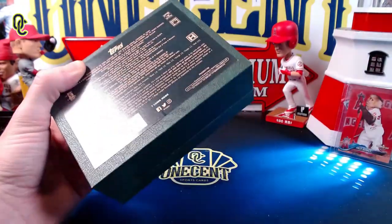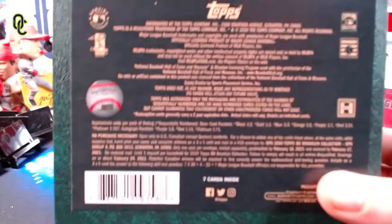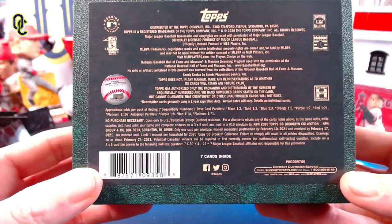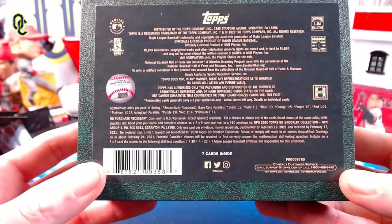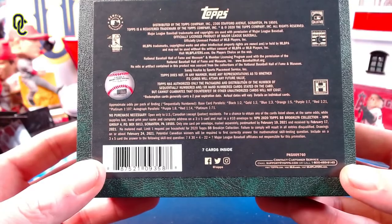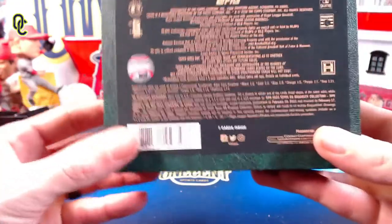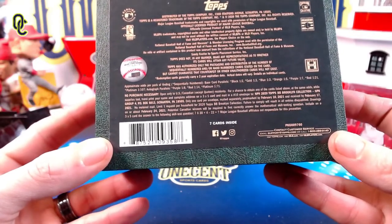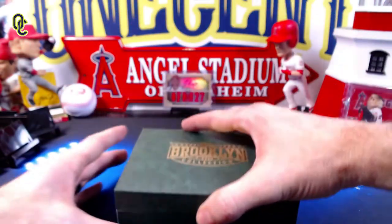Let's check the odds on the box. Base card parallels: black one of two, gold one of three, blue one of three, orange one of five, purple one of seven, red and platinum. Autograph parallels are purple one of eight, red, and platinum one of 71. So platinum is one out of 107 — very low production run. The platinums are the one-of-ones, reds would be one of fives, and purples are likely one of 25.